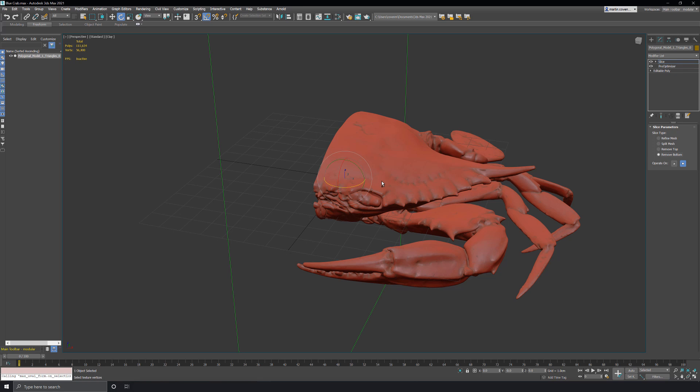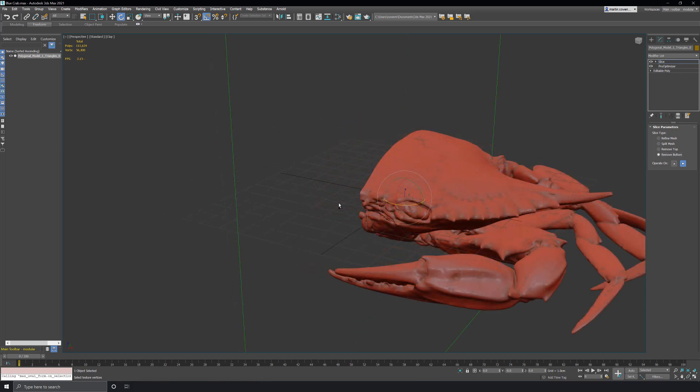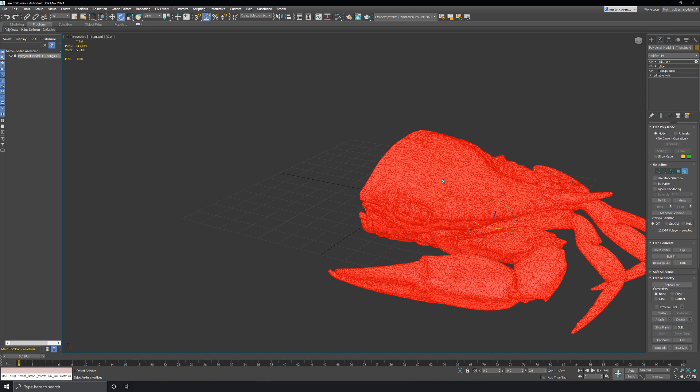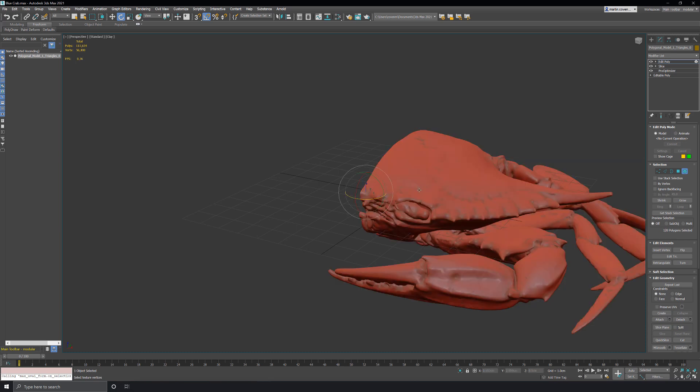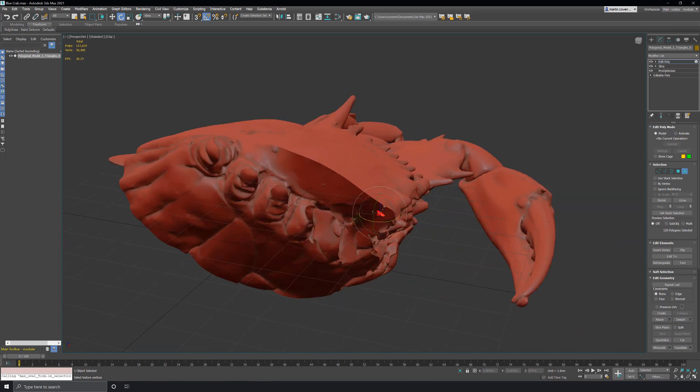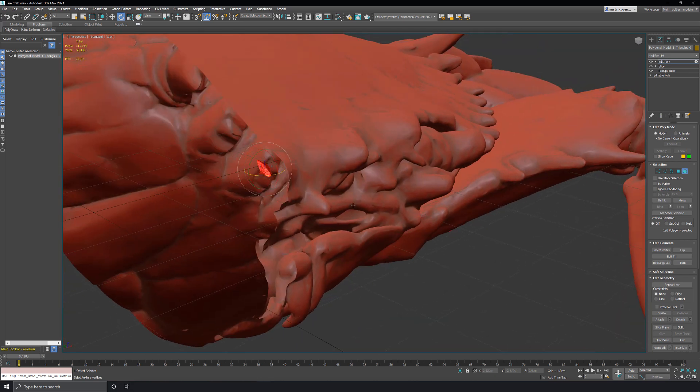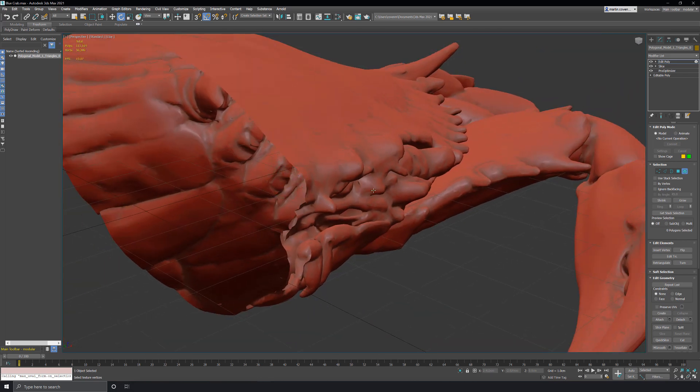Next I want to check and make sure there aren't any small isolated elements that I don't want to solve. To do this I'll add an edit poly modifier. I'll go into element mode by hitting the 5 key on my keyboard and select the crab. It looks like everything is selected, but if I hit Ctrl+I and invert the selection, I can see that there's a small element inside of the crab. I don't need to rebuild that since it's on the inside of the mesh, so I'll just delete it.